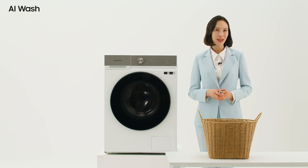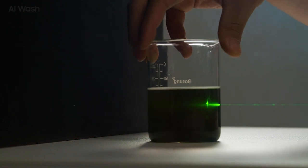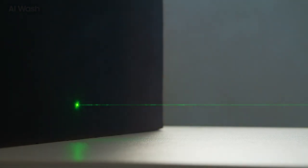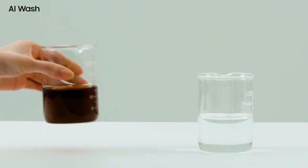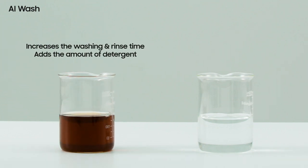I'll show you to help you understand. As you can see, the sensor is passing through the middle. If a lot of contamination is present in the water, the transmission rate of the sensor reaching the other side decreases. On the other hand, if the water pollution is low, the transmittance increases. For this reason, in case of a high degree of contamination, the washing machine increases washing time, the number of rinses, and adds the amount of detergent.